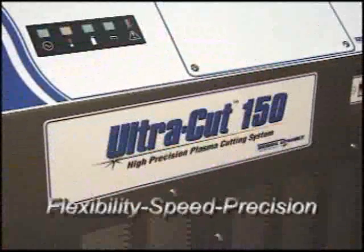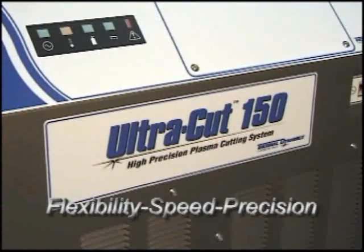Flexibility, speed, and precision are the hallmarks of Thermal Dynamics Ultracut systems.